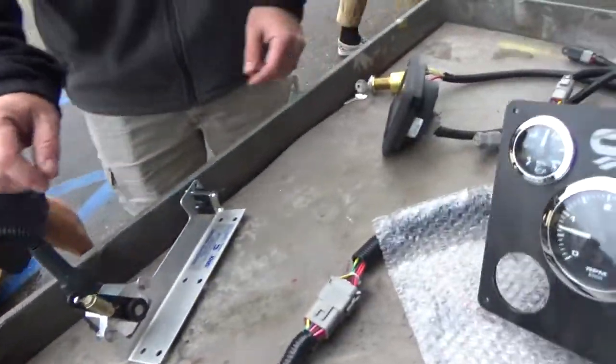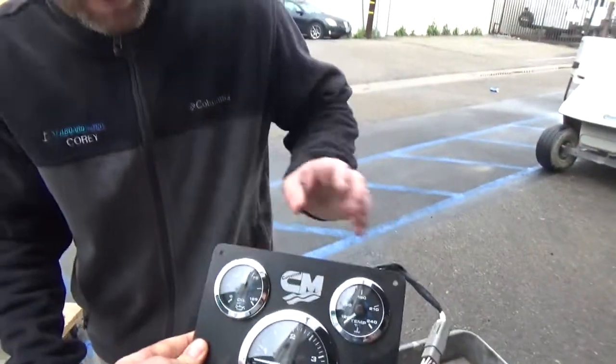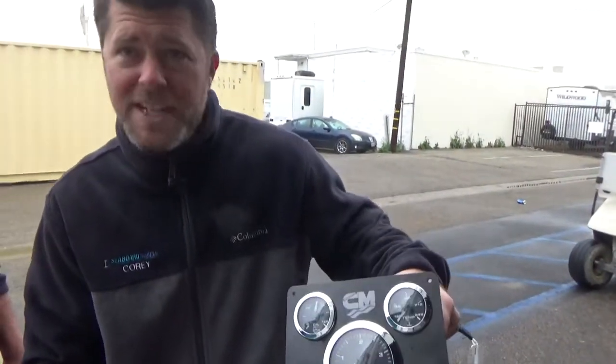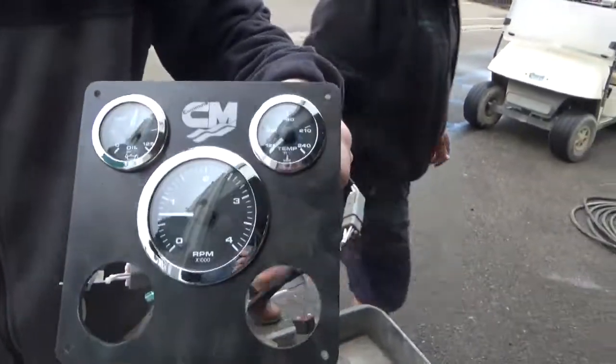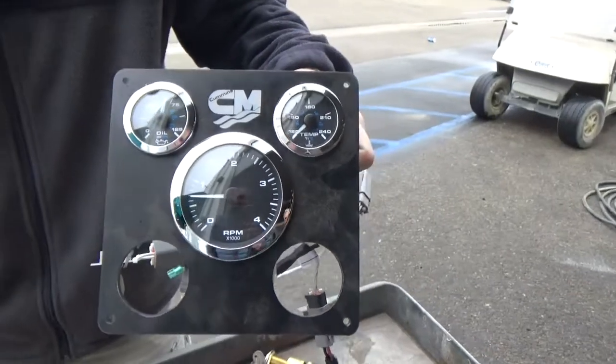Let's see these gauges real quick. Tell me a little bit about these, Corey. These gauges are driven by the engine's digital J1939 signal, but they look and appear just like standard analog gauges you see on a mechanical engine. Those are really nice looking, very responsive, easy to install.